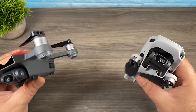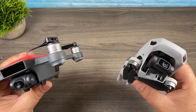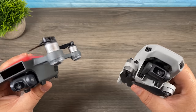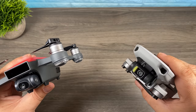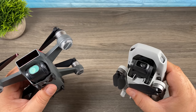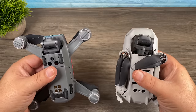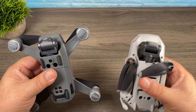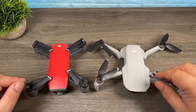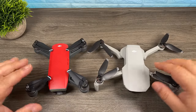When it comes to size and portability, both drones are extremely portable. The Mavic Mini weighs 249 grams and the Spark weighs 300 grams, so there's not a huge weight difference. The big difference is that in many countries you don't have to register the Mavic Mini. When folded, the Mavic Mini is a little bit smaller than the Spark since the Spark arms don't fold in. However, when unfolded it is actually a little bit larger than the Spark, but not by much.